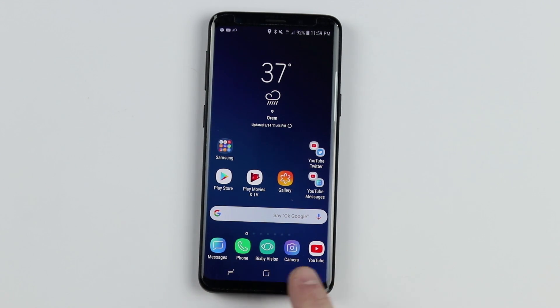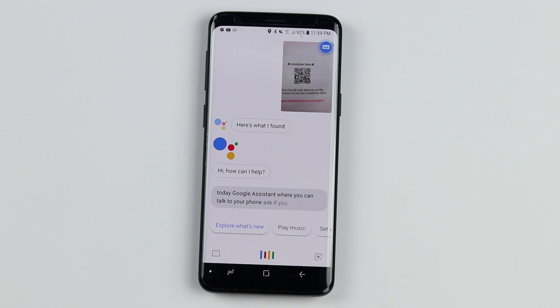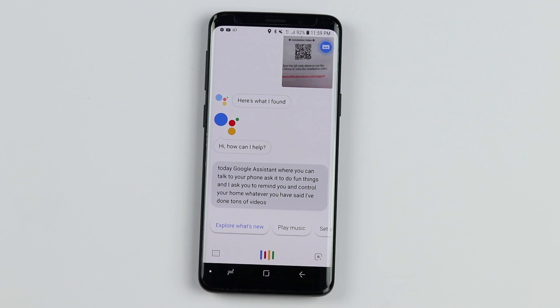For the home button — pretty simple. Press home and it goes to the home screen. If you hold down on the home button, it will activate Google Assistant, where you can talk to your phone, ask it to do things, set reminders, and control your home. I've done tons of videos all about Google Assistant, so check those out if you want to know more.